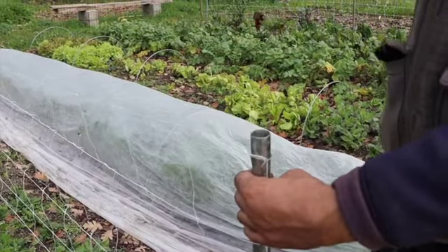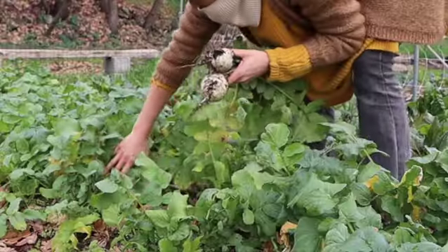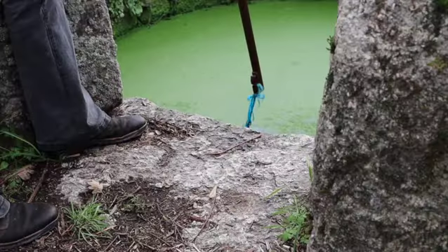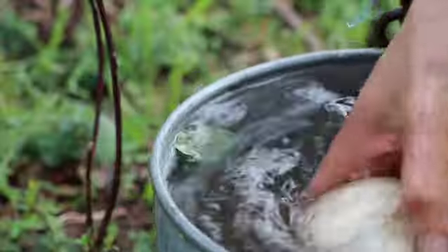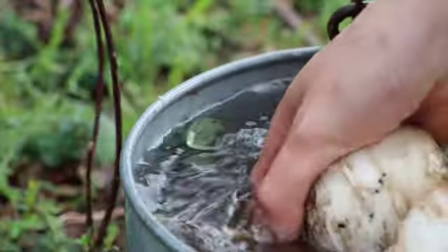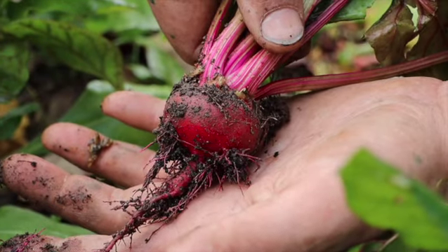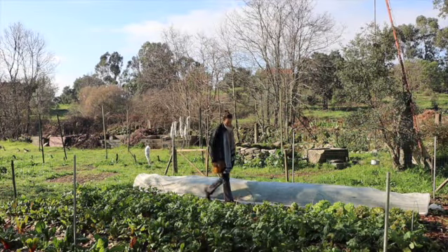Now in January, Philippe has just finished building the trellis structure for the snow peas and we are harvesting beautiful turnips which come out of the soil like butter. Our well is filled to the brim, making it easy to give our produce a quick rinse before taking it into the kitchen. The broad beans all germinated and are looking strong.